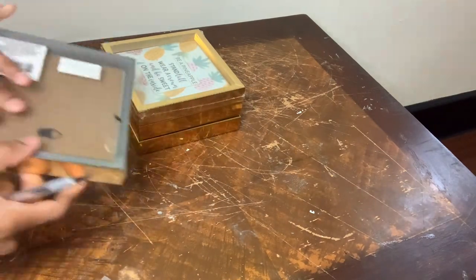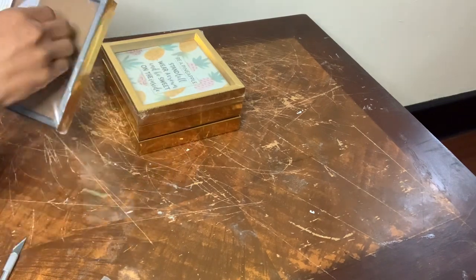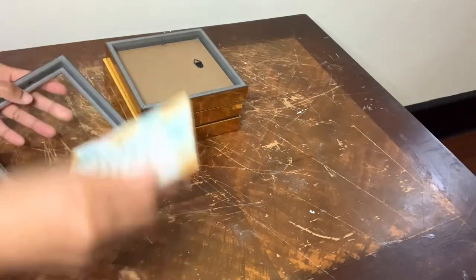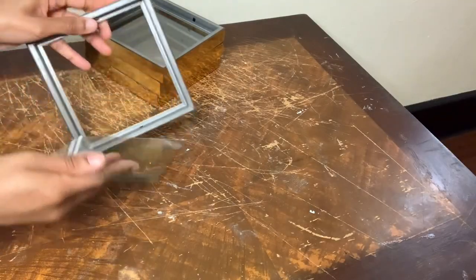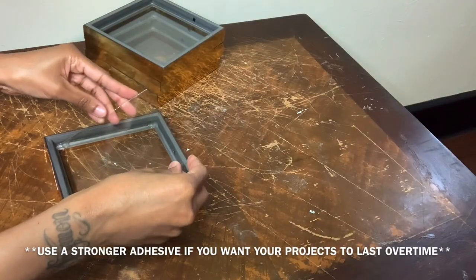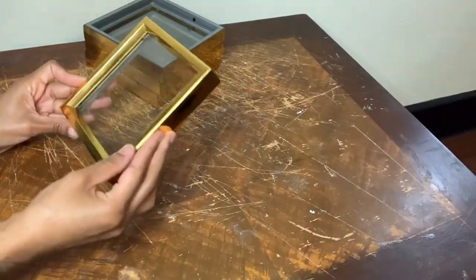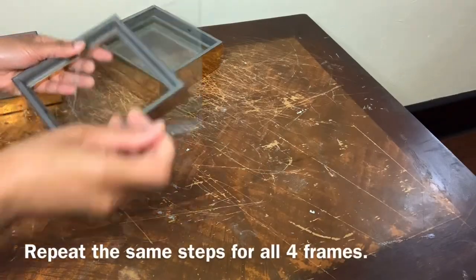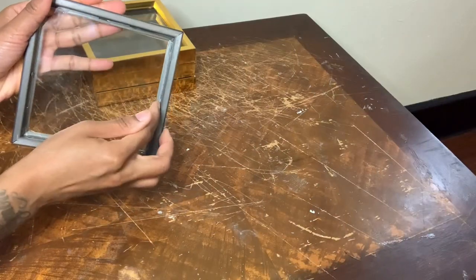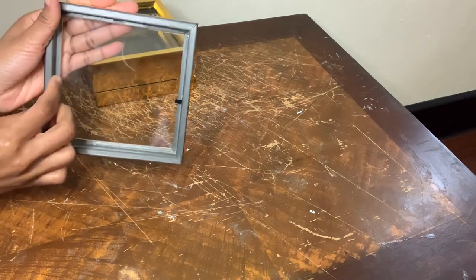These are just four picture frames that I purchased from the Dollar Tree. I'm starting off by removing the plastic and the backing. Now I'm gluing the glass to the frame. You can choose to push this metal piece back down for more support, or you can just leave it the way it is since the glass is already glued down.